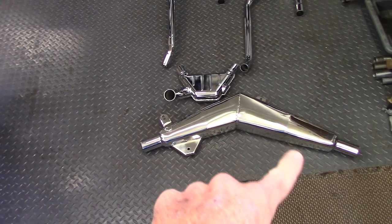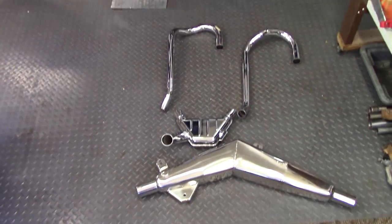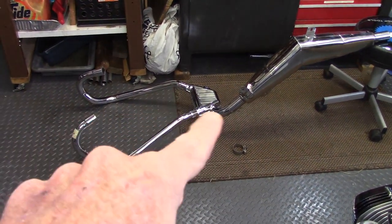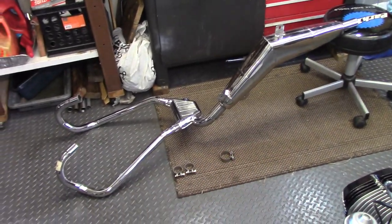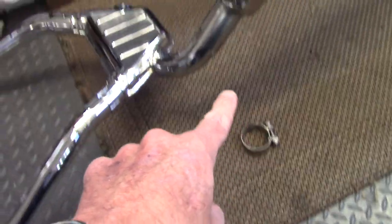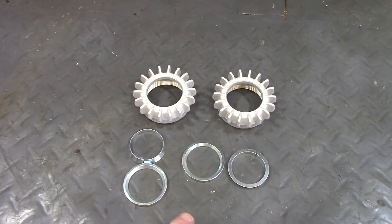This particular muffler is actually for an R80GS but it will work on the R80ST. This is how all the parts go together and you can see how the header pipes are plugging into the collector box and the rear muffler plugs in. These two are header pipe clamps that go on here and this is the muffler clamp that goes on there.